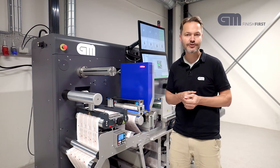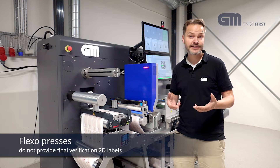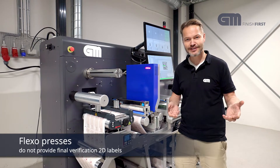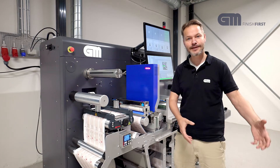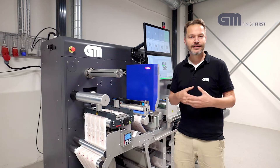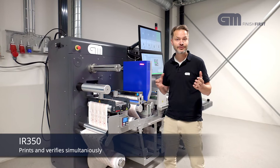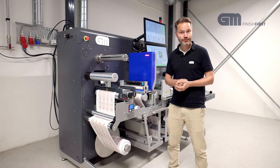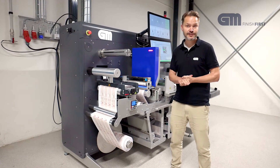If you just print your QR codes on your digital press or on your flexo press, it's actually difficult to verify them in production because you just don't stop a huge press. If you take that process offline to a small machine, you can print and verify at the same time. This is a unique benefit.